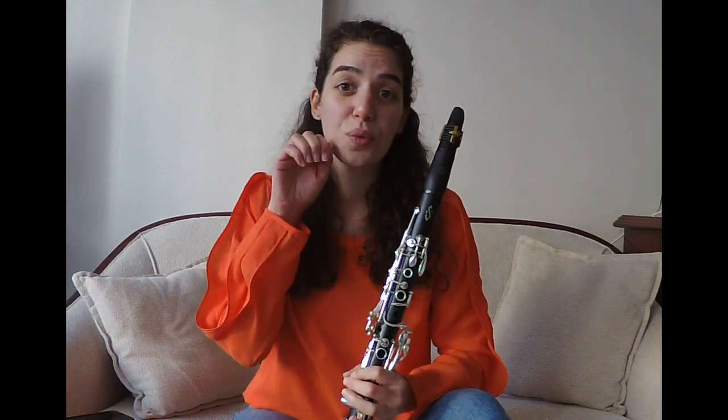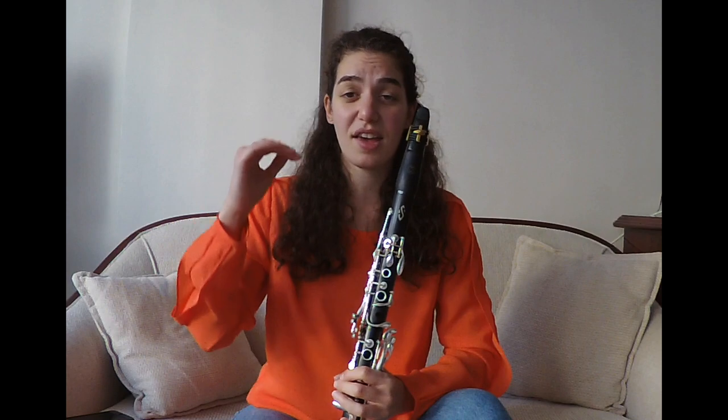You started with the double staccato by saying something like do-goo, do-goo. If you've reached that level and everything is working fine, we now start the second part of the tutorial.